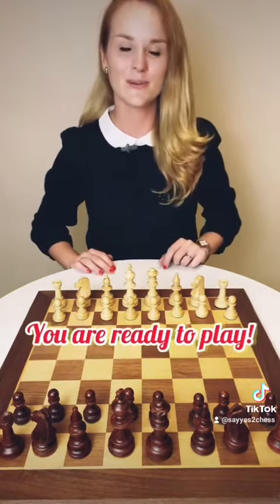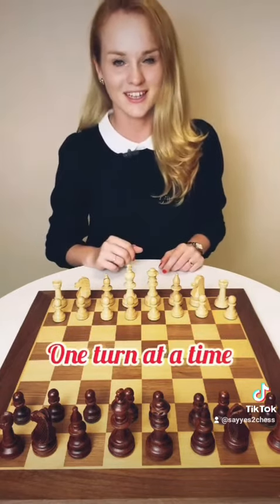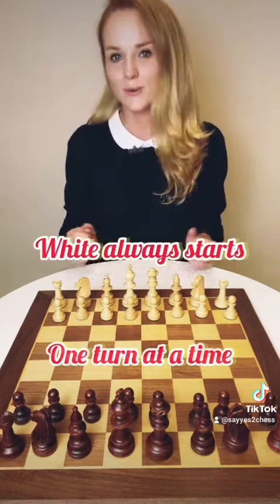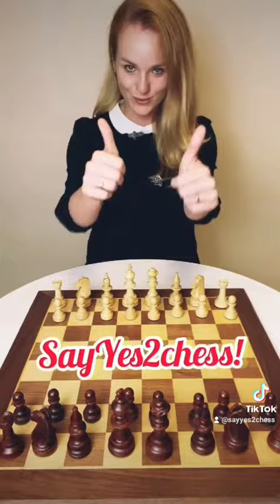And there you have it. You are ready to play. In chess, each side takes only one turn at a time. And by tradition, white always goes first. I wish you good luck in your game and say yes to chess.